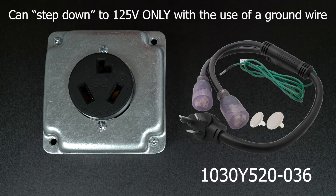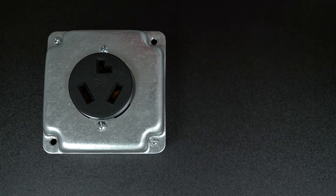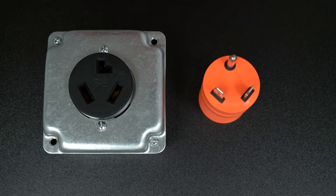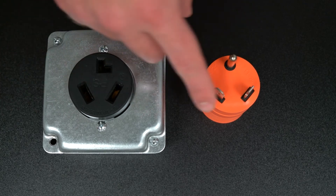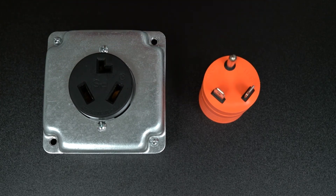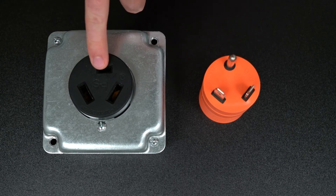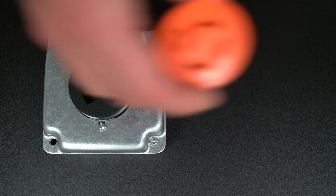It can step down to regular 125 volts with the use of adapter 10-30Y5-20-036. This outlet can sometimes get confused with NEMA TT-30 because of the two terminals on an angle. But TT-30 has a round ground pin that is impossible to fit into the L-shaped terminal on the NEMA 10-30.